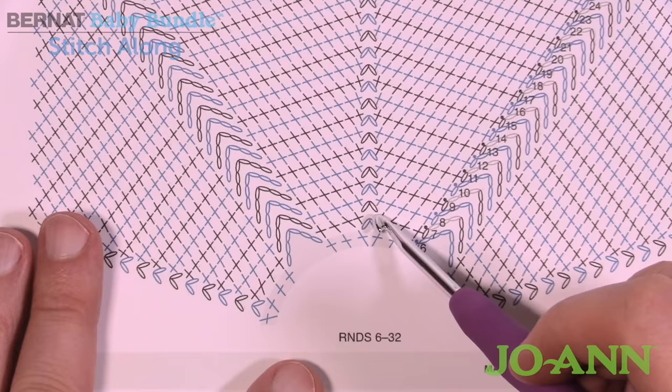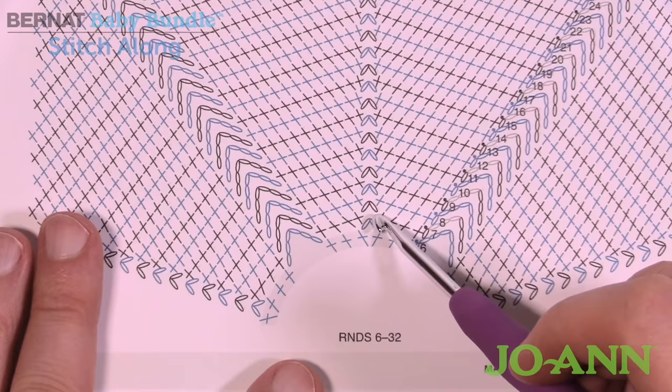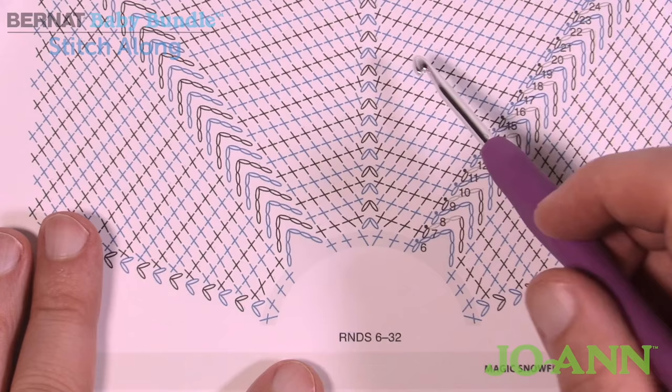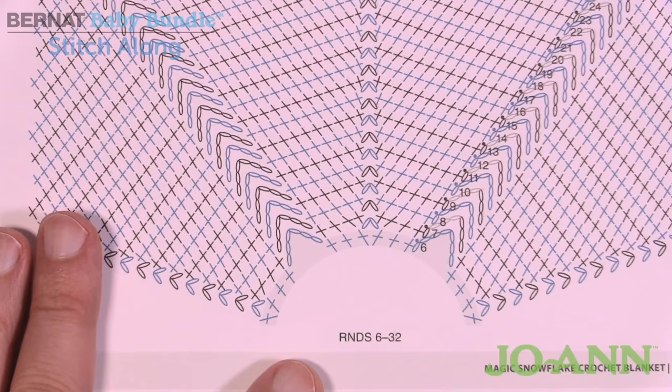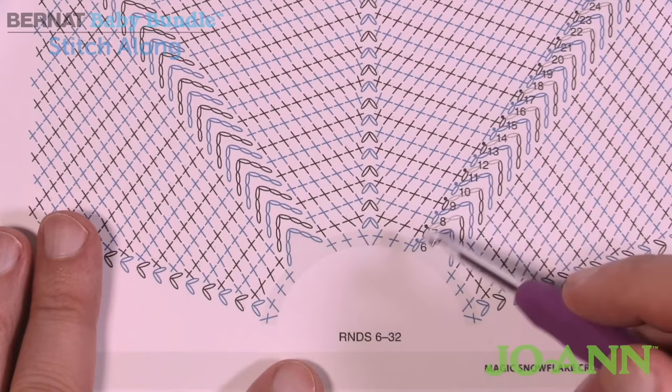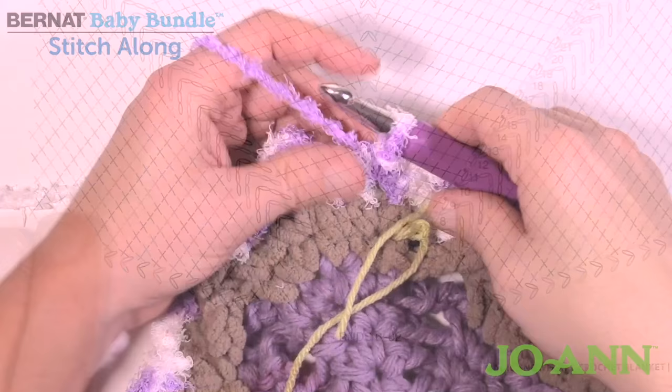All rounds from eight through thirty-two are now the same. The only difference is that the chain-two spaces create an extra stitch each round so it grows equally outward. You just single crochet across, then into the chain-two space do: single crochet, chain two, single crochet, and continue around. I'm going to repeat round eight and then leave you to complete all the way to round thirty-two, where we'll meet again next week.